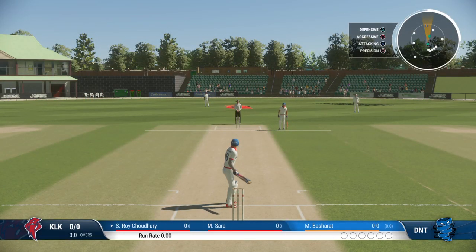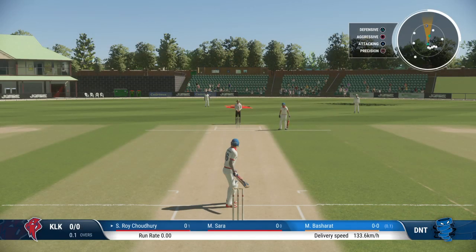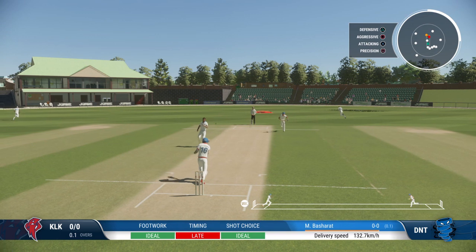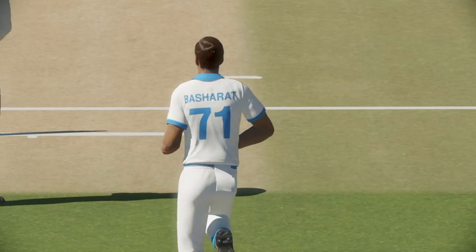Here we go, first ball of the match — nothing better than getting a game started and hearing the sound of leather on willow. Wow, that's missed a lot — that's wild. Nothing elegant about that shot, just not timing it at all, that's poor. Playing onto the front foot — super shot, should be four. It was just a little bit too full and it was beautifully timed.